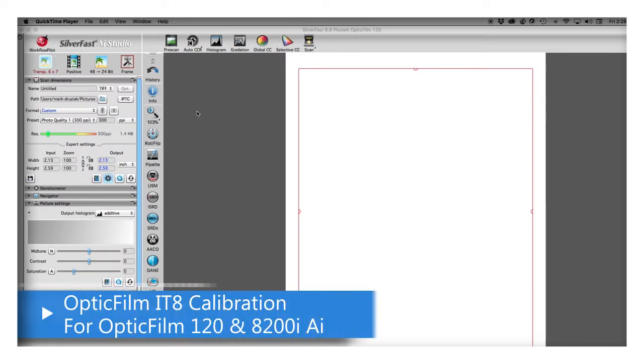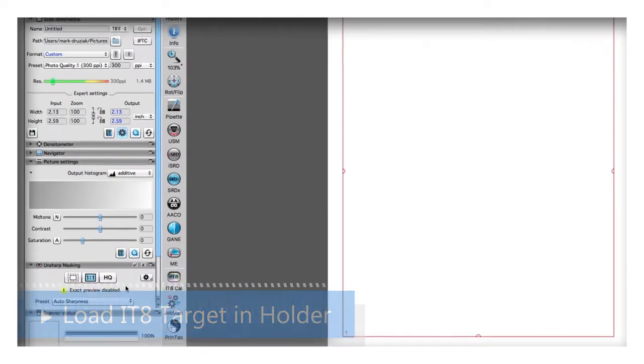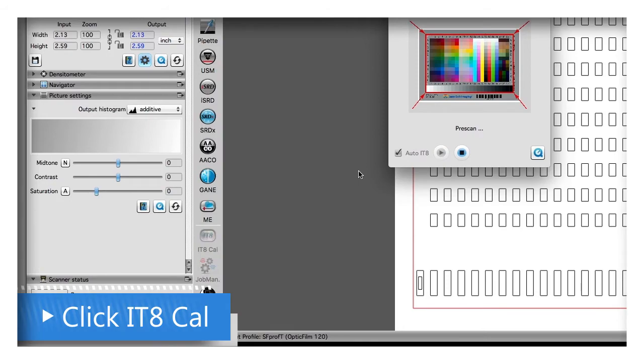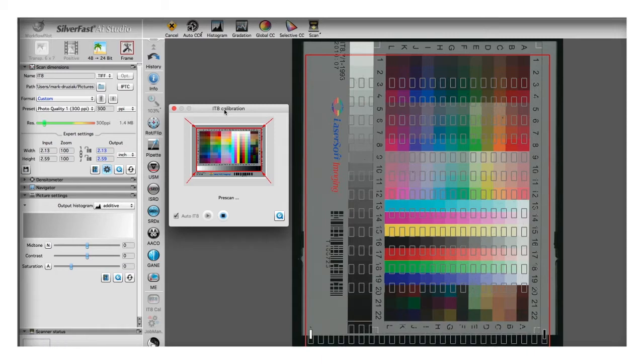To calibrate your OpticFilm 120 or your OpticFilm 8200i AI scanner, launch SilverFast and load the included IT8 calibration target into a holder. Next, click IT8 Cal and the IT8 target is pre-scanned. If the target lines up, it will automatically do the IT8 calibration.